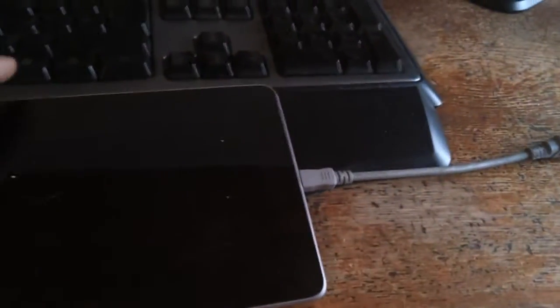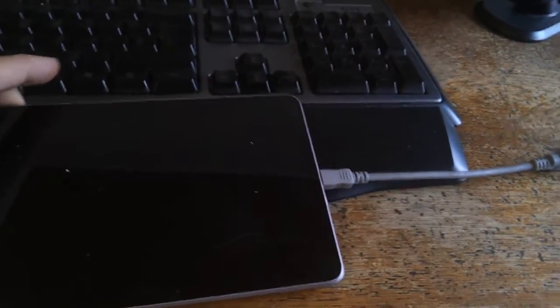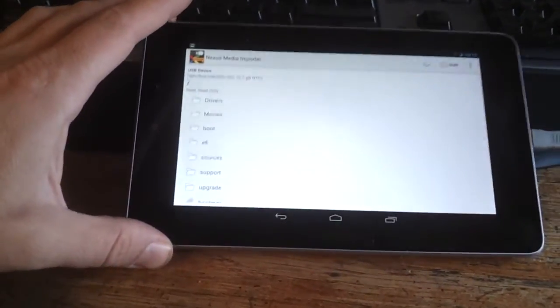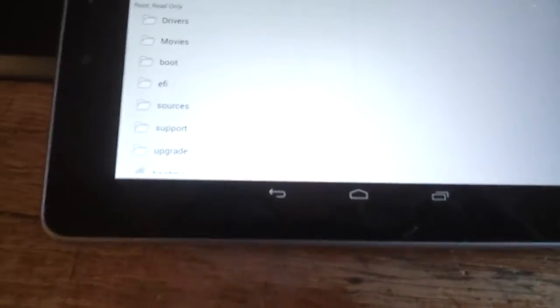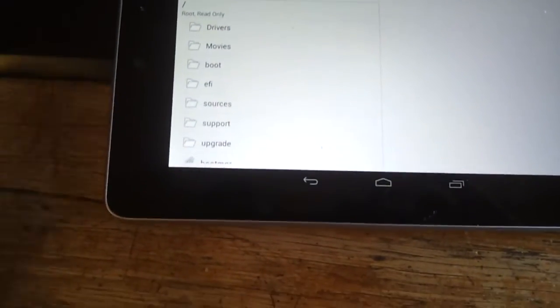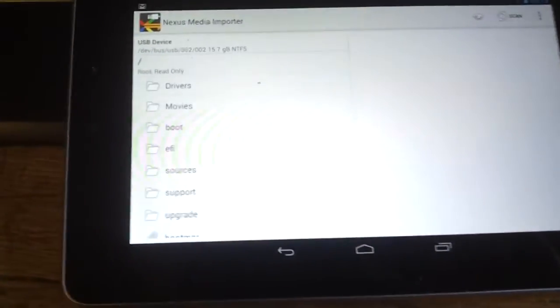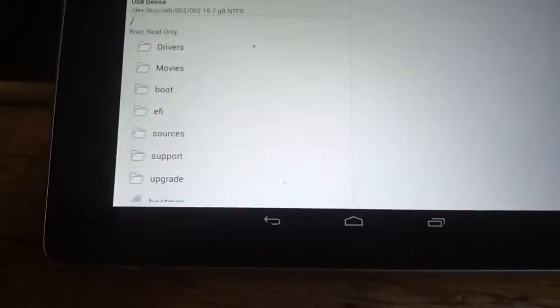I will quickly show this and you will see how smooth this works on this device. I'm plugging the cable in. I've chosen as a config to have a folder view instead of the default view of Nexus Media Importer, so I can just see all my folders here.